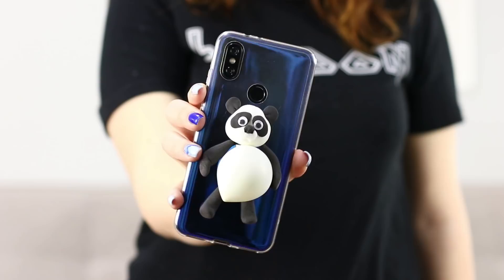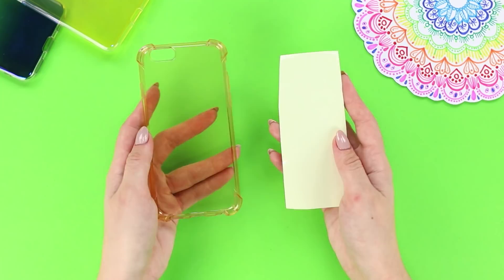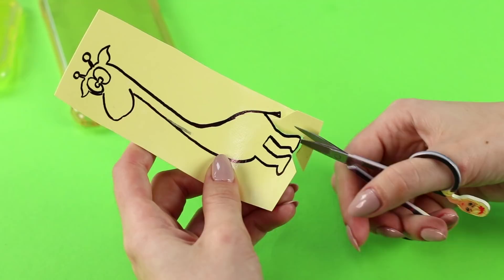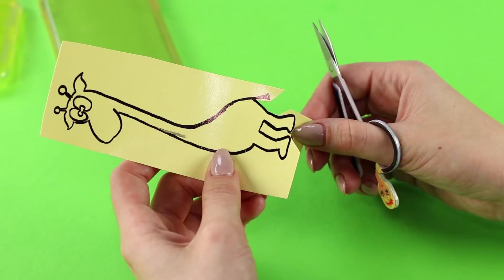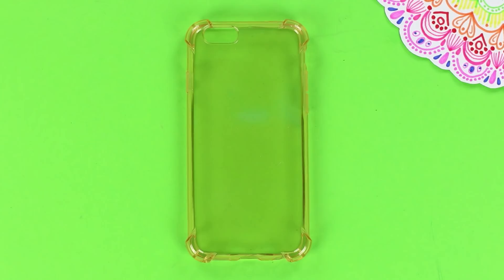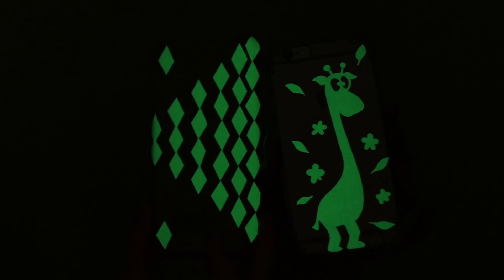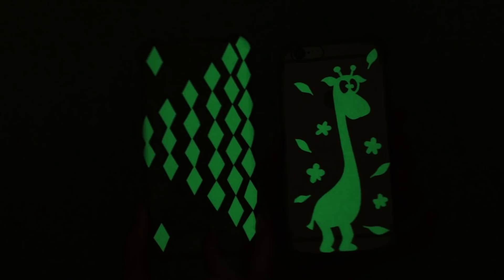For the next idea, you need a silicone case and glow-in-the-dark paper. Draw a giraffe on the paper, cut it out, peel off the protective layer, and fasten the giraffe onto the phone case. You can also cut the glowing paper into small pieces and lay out a beautiful geometric pattern that glows in the dark. A glowing case is not only unusual but also very useful — now you will know where your phone is even when it's dark!